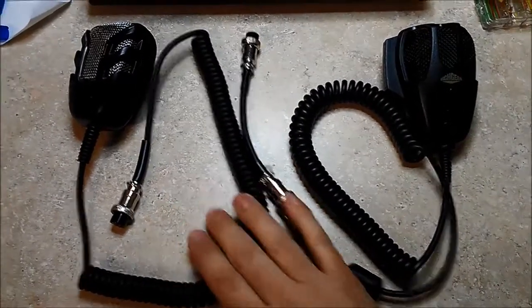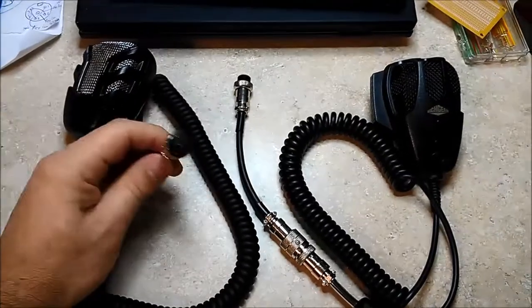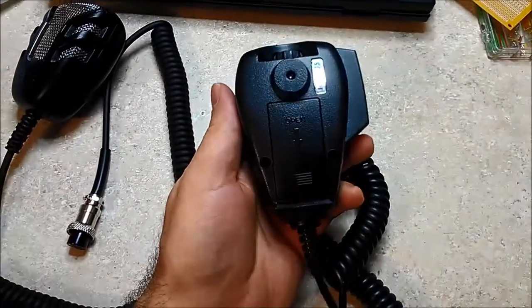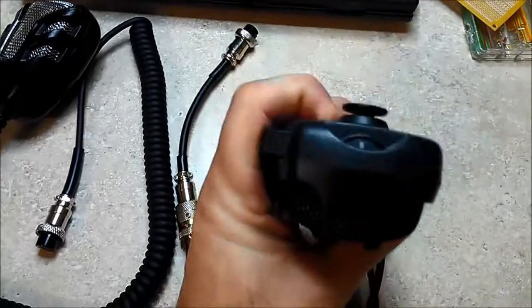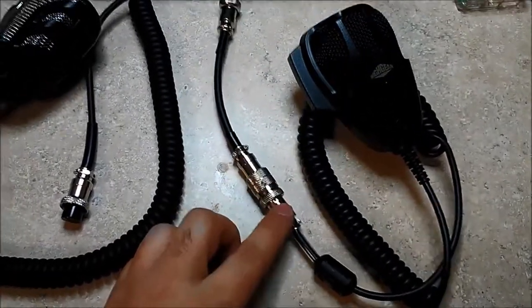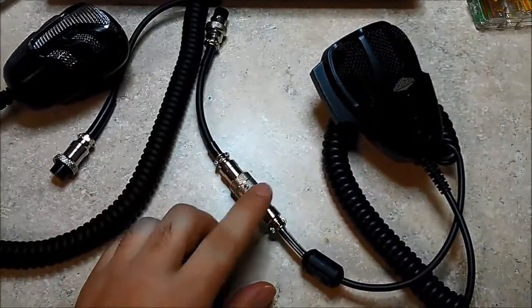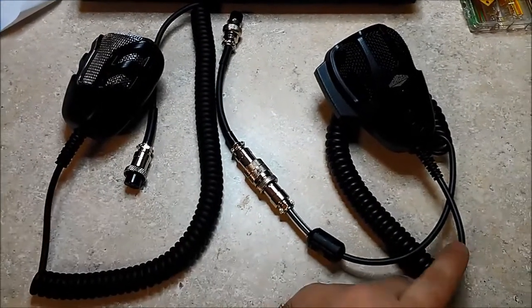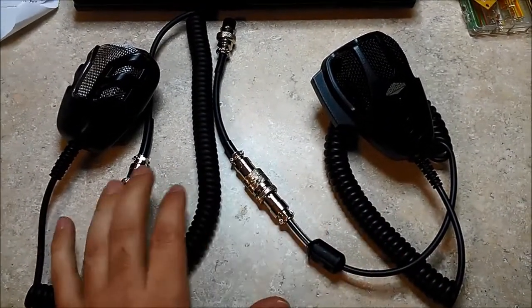What we have today is an original Bearcat 980 CB radio microphone, which comes with a six-pin connector, and over here we have a HiGear power microphone, the HG-M75. Unfortunately this one comes with a four-pin connector, so you have to use an adapter for the six-pin connector on the radio. What we're going to do is either take the cable from the original microphone and put it on the HiGear, or if we have enough cables, just switch out the connectors.